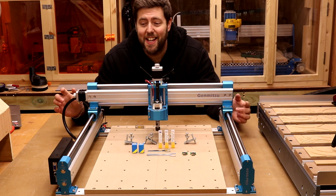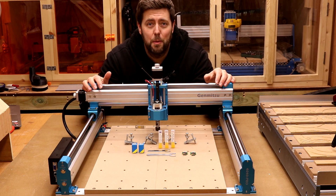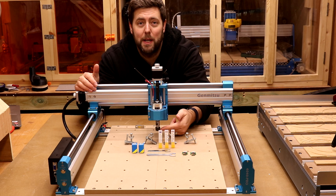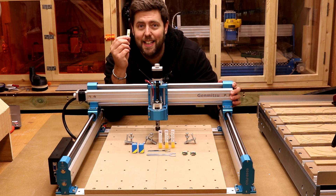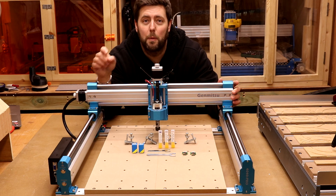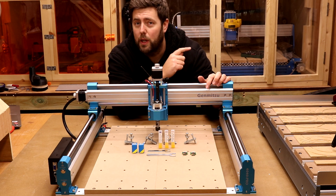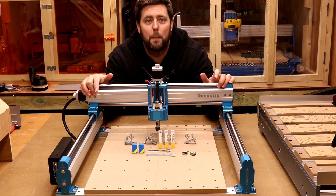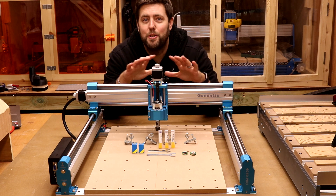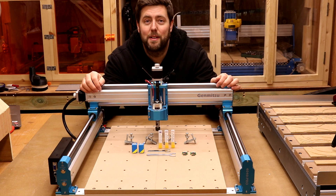That's the physical build on this machine done. There will be some spare bolts left in your container — do not throw them away. You'll also have spare limit switches, collet inserts, and some bits for test cuts. You'll also have a USB thumb drive which is crucial for the next stage of getting the software installed on your PC or laptop. There are test files on the stick as well, so keep it close.